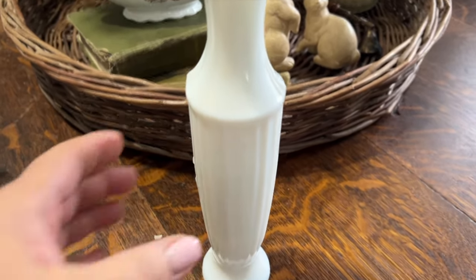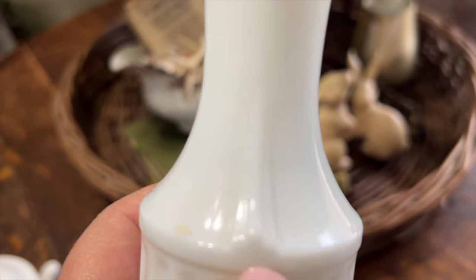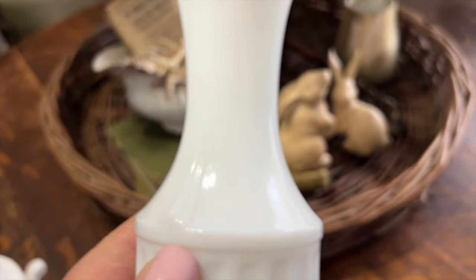I could not leave this gorgeous milk glass bud vase behind - I thought the details on it were so pretty, so I grabbed it as well.